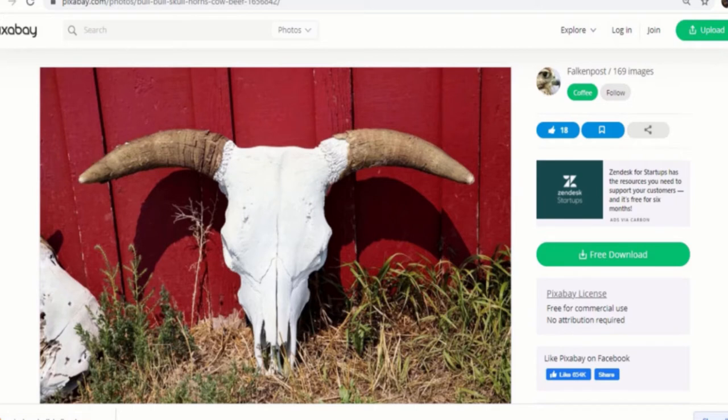There are sites that provide license-free images for reference for artists, and one in particular is called Pixabay — pixabay.com. You can just go there and type in cow skull, which I did, and this is what came up. I saved that image, downloaded it, printed it out, and we're going to use that as a template to trace on the image.